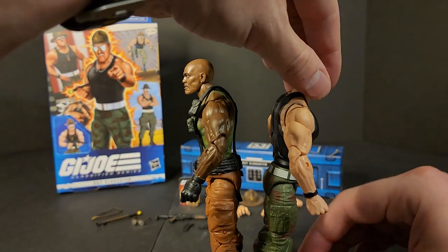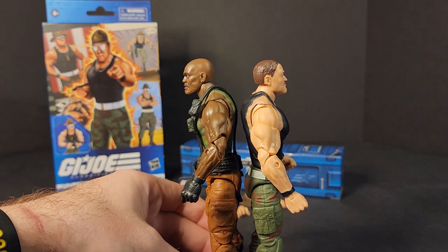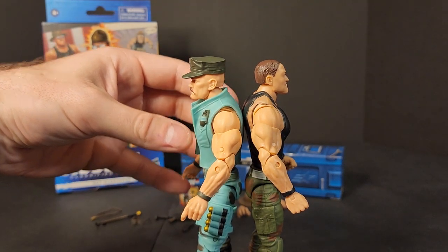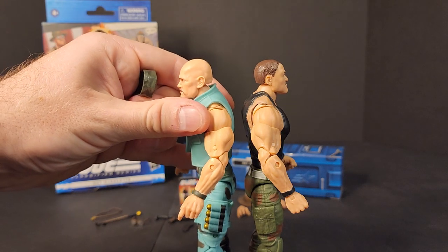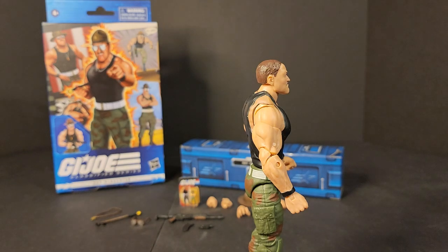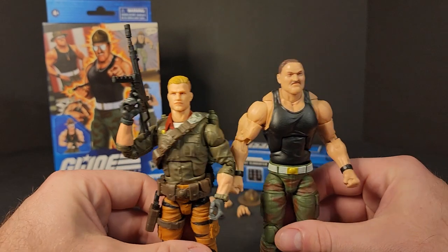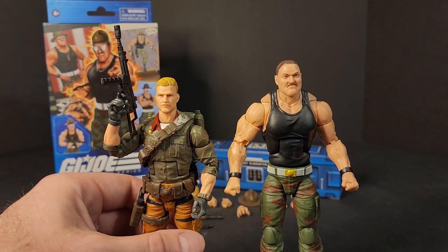Then we've got the new Walmart exclusive retro card art Gung-Ho with his 8-point cap on. Take the 8-point off and they're about the same height. And we've got Classified Series Tiger Force Duke, who is shorter compared to him. I don't remember how tall Sergeant Slaughter was in the comics or the cartoon, to be honest.